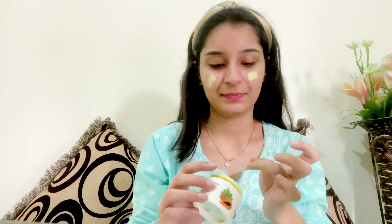I am using here Biotic Papaya Scrub. We will scrub for just 1 minute. We will not scrub more than that on our face, because it will create redness and the skin will become more rough. Just one minute — remember, not more than one minute.